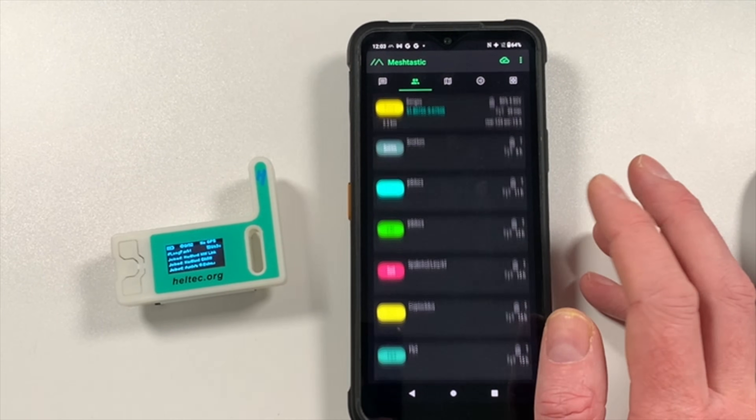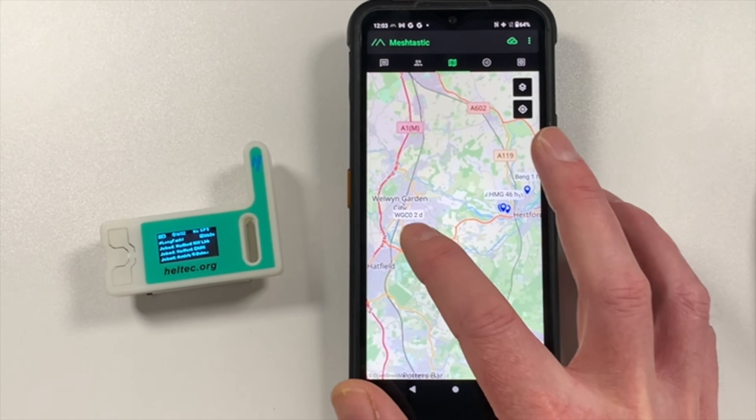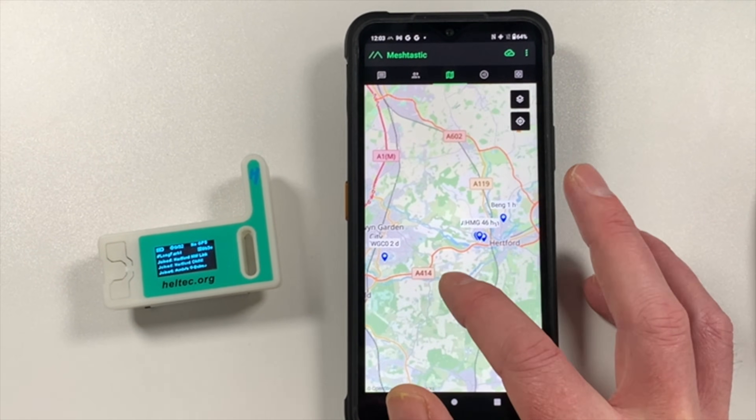Welcome back to the channel, hope everyone's doing well and happy new year! The Meshtastic off-grid messaging thing seems to have taken off really well — loads of new stations have popped up, even in my local area. You can see day by day more and more people coming onto the system, which is going to help the mesh expand.